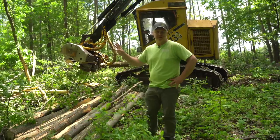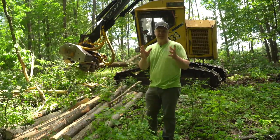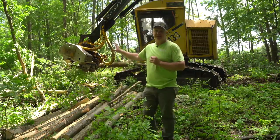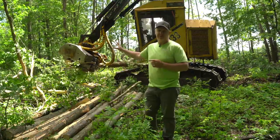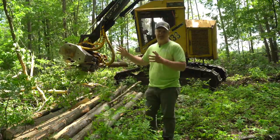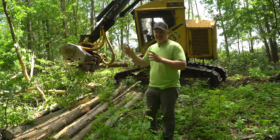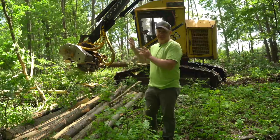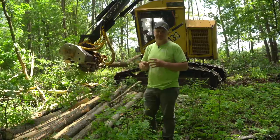We just came off that birch pile where we were talking about having to leave some slash in the woods because of a fork in the tree. We just cut down an ash tree that's got a really big fork in it — we're going to be able to cut that fork off and actually make it into two pieces of pulp. Having an operator in the woods who knows the difference between leaving a piece of wood and being able to cut it to get it out is going to maximize your value — it's a know when to hold them, know when to fold them kind of thing.